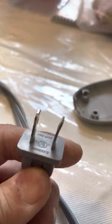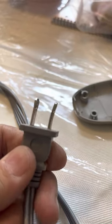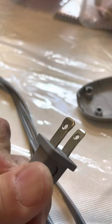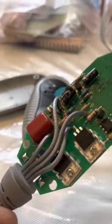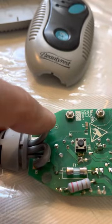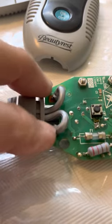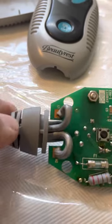There should be no continuity, meaning when you touch this and this you should not hear the beeping sound from your multimeter, which indicates they're separate individual lines. On the other end where it goes into the electrical component, these are the two wires coming in — do the same continuity test on two leads, you should not have continuity.